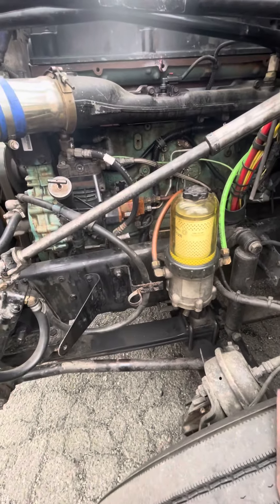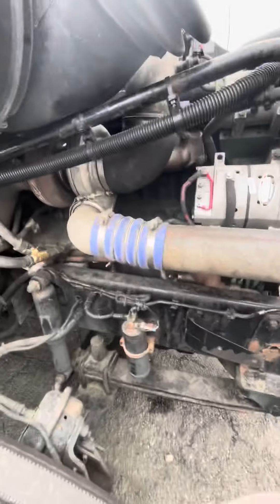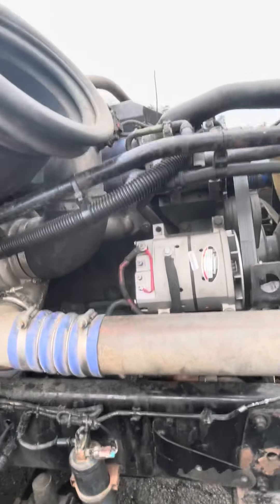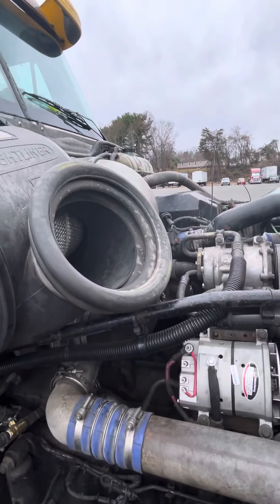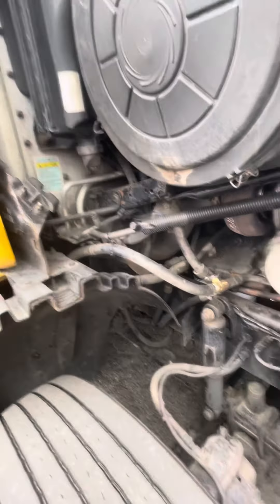Take a look at that Detroit 60 Series 14 liter — I'm gonna show y'all. Oh yeah, y'all see it? Look at that — look at what it's missing. What y'all see? The 14 liter is missing something. Look at this right here.